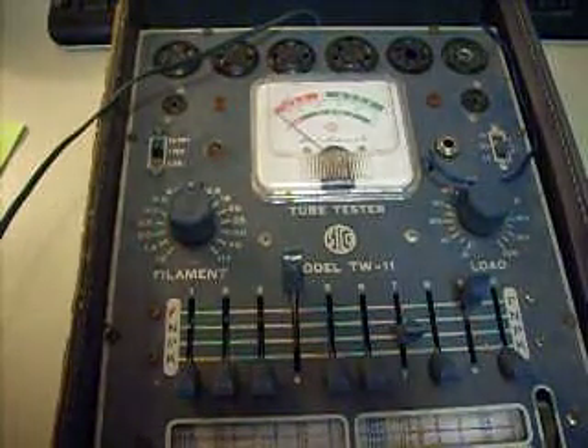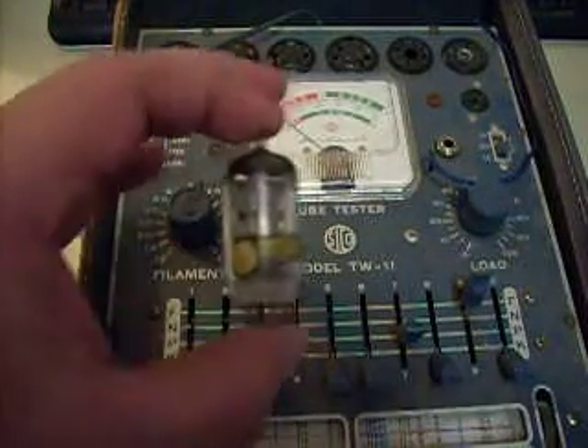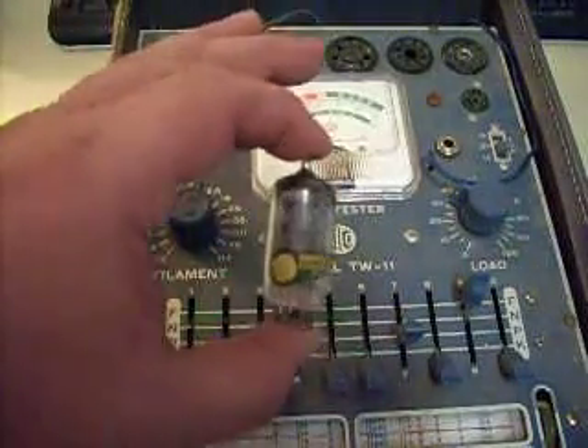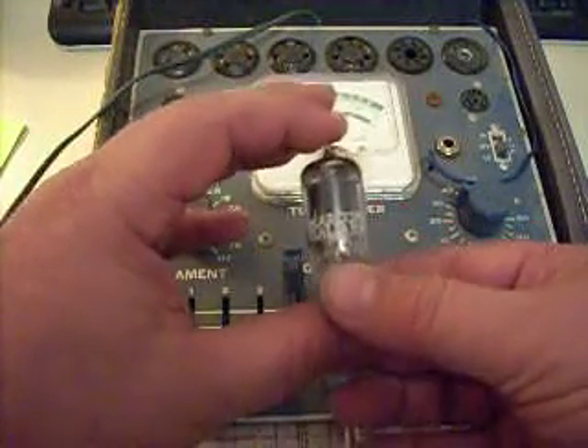Hello, thank you for perusing our store. Today we have a genuine Marconi Italiana 12AX7 tube here that I shall demonstrate.